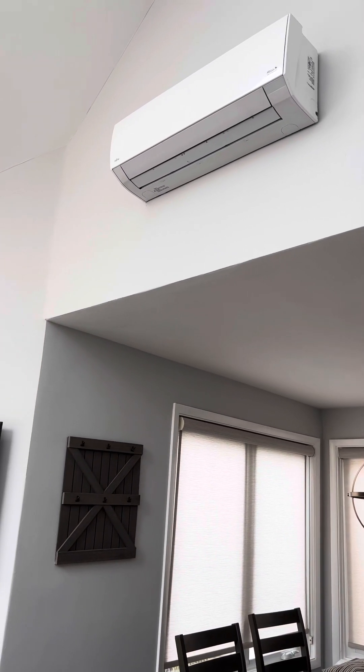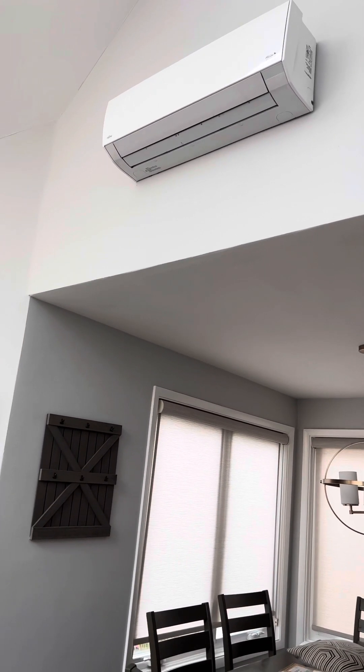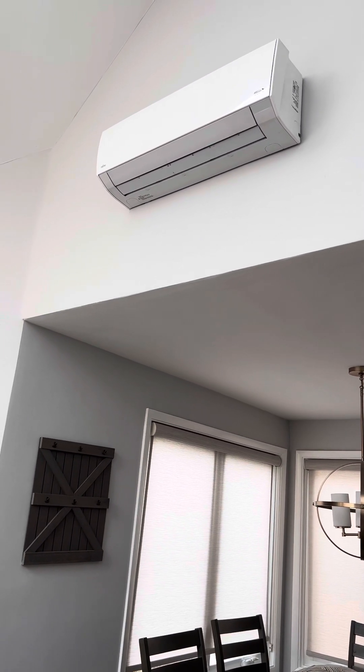We're at Blue Water 5398 over on the Bayside of Mission Beach, and we're just going to be taking a look at your mini split unit.